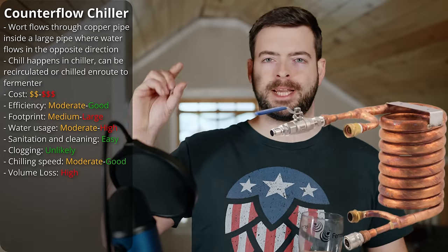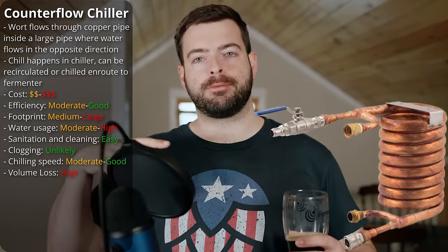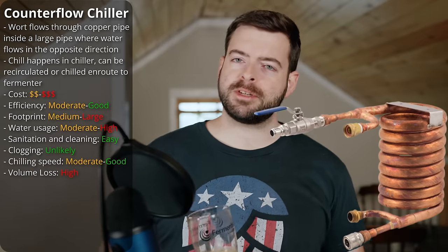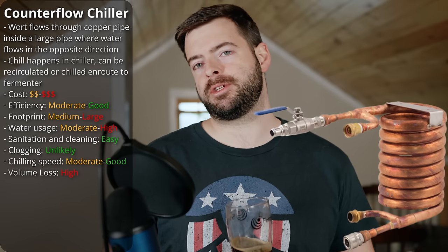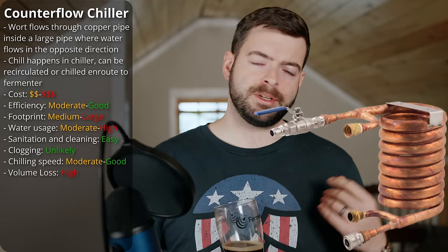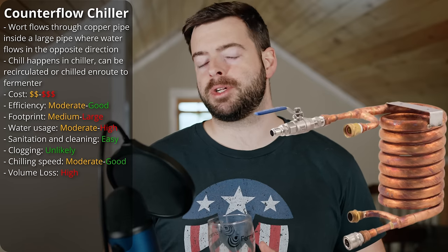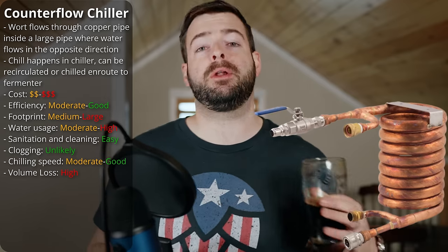And then we come to the final type of chiller, which is the one I'm currently using — though don't let that bias you, because the reason I use it may not apply to you. That is a counterflow chiller. Essentially, a counterflow chiller is a pipe inside of another pipe in a coil. Wort travels through the internal copper pipe, and water travels the opposite direction through the external pipe. As the water passes in the opposite direction, it strips heat out of the wort. As far as efficiency goes, counterflow chillers sit somewhere between plate chillers and immersion chillers — not quite as efficient as plate chillers, though many are very close. Because they're not forcing wort through very narrow pathways, they do use a bit more water, though not nearly as much as an immersion chiller. Like the plate chiller, you can still chill in a single pass from the brew kettle into the fermenter.